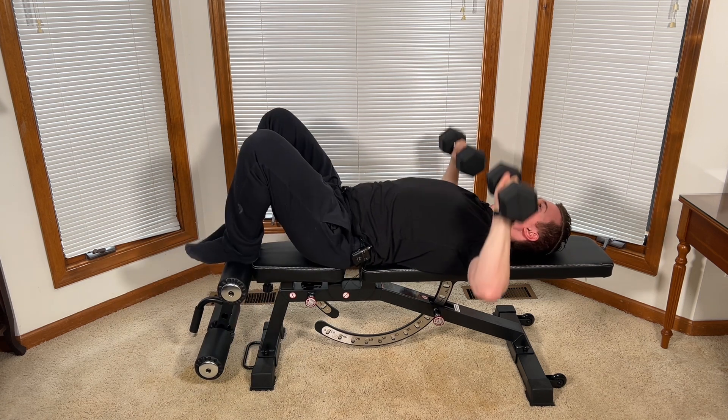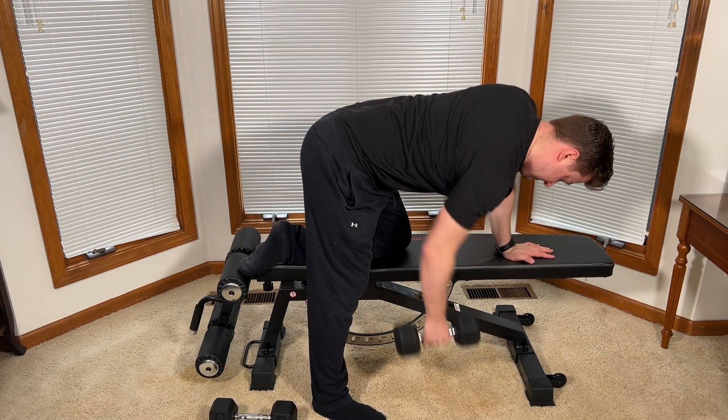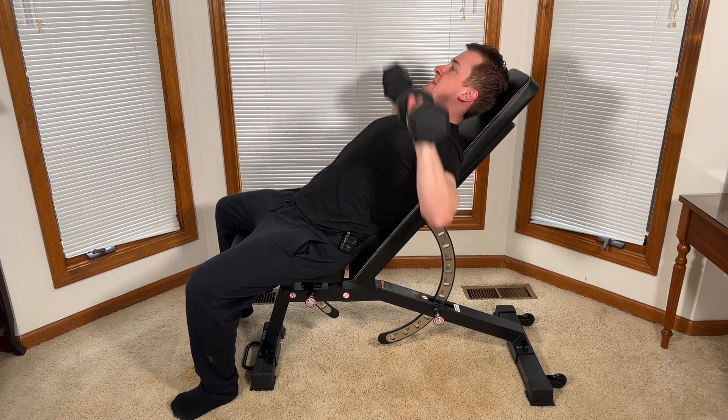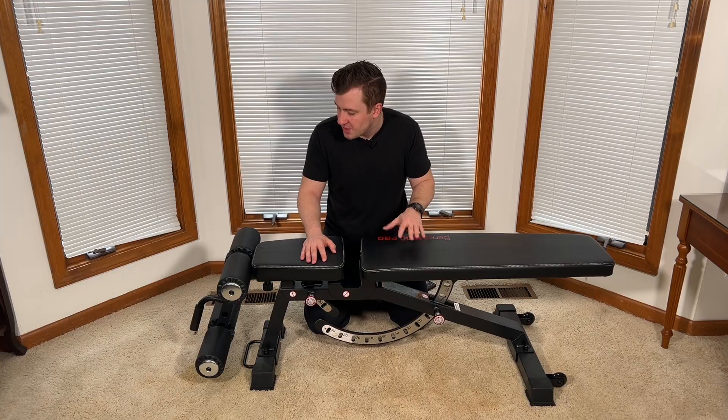I really like to use this bench for anything from dumbbell press, barbell press, to bent over rows, flies, anything like that. And no matter what I do on this bench, I've always felt very stable and secure. It's super sturdy, it has a good weight to it. You're not moving around and you don't have to worry about the bench falling out from underneath you.